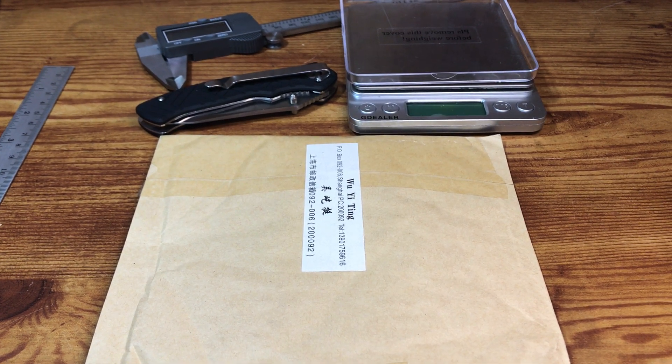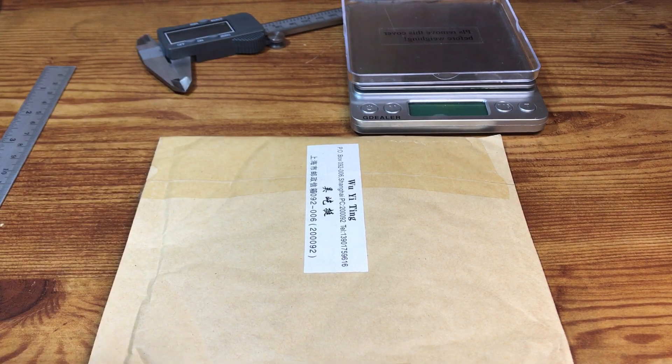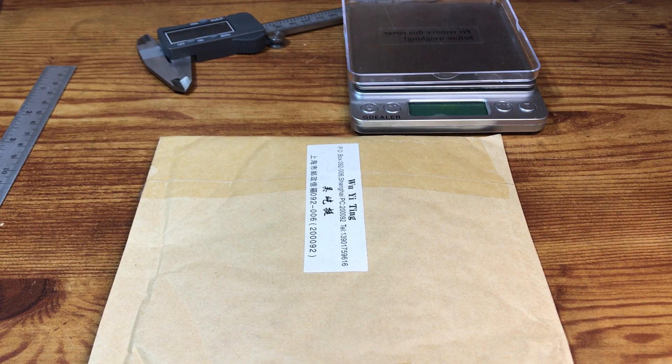Hey everyone, CoinMetallurgist here. Today I got a package to open for you. This is some sterling silver world coins. These are from 1976 for the country of Fiji.